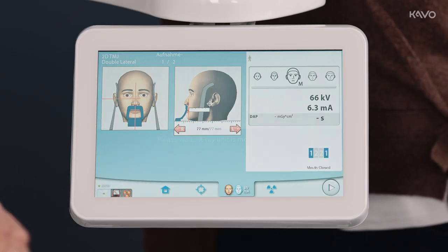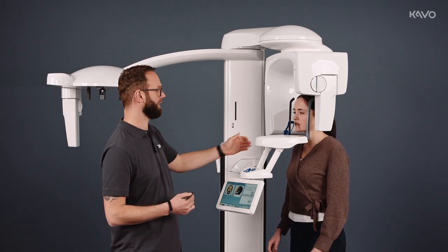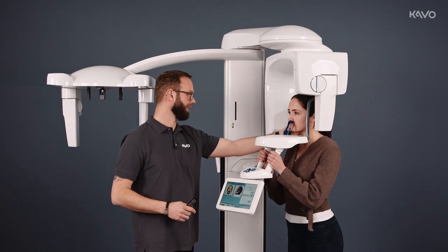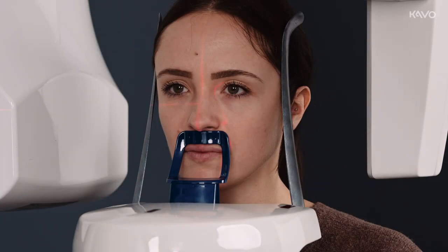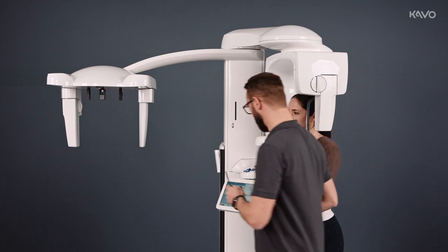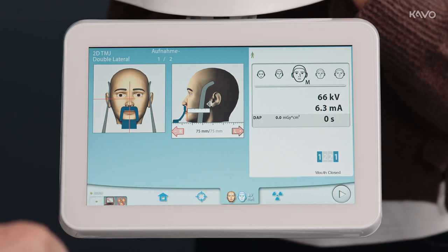Then we go to the positioning level. The temporomandibular joint images are taken beneath the nose, against the upper lip. We close the temple supports, align the Frankfurt horizontal, the mid-sagittals, and our K9 laser, positioning between 2 and 3. Measuring from our K9 laser to the temporomandibular joint — in this case 75 mm — we set our unit to 75 mm using the minus button.